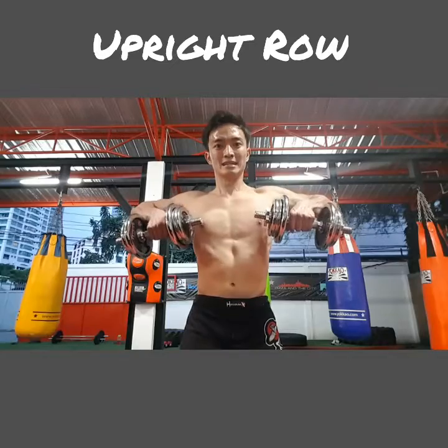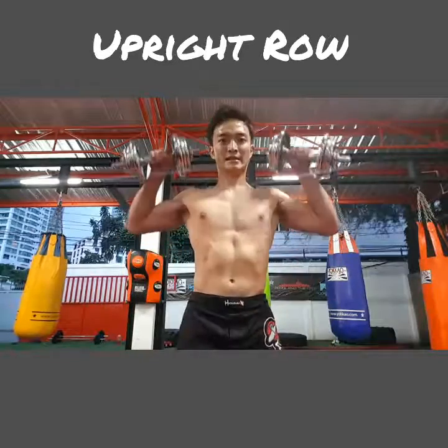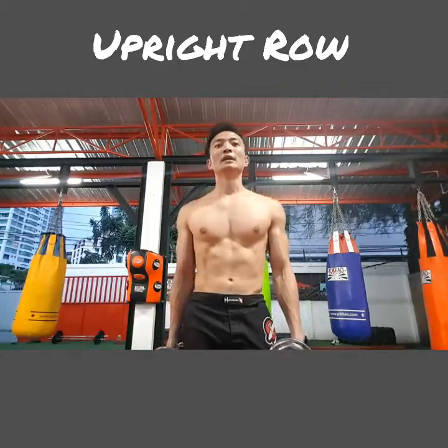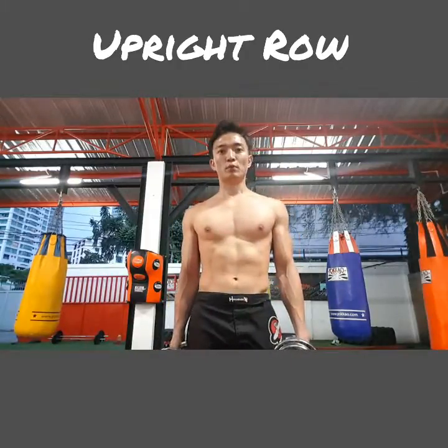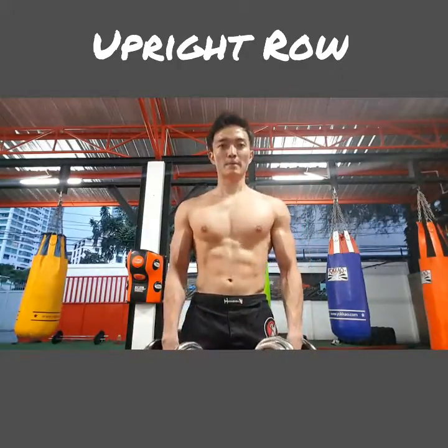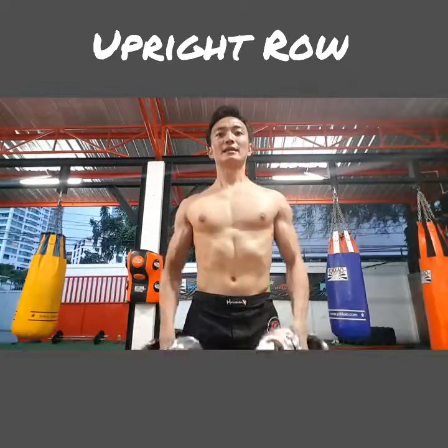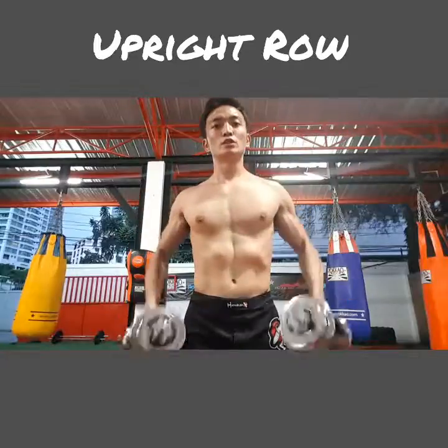Number three: when you pull up, make sure your hands are just below your elbow height — like that. Anything higher and you're going to end up using too much arm.